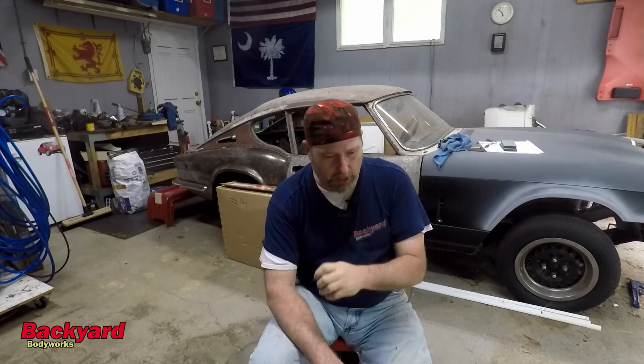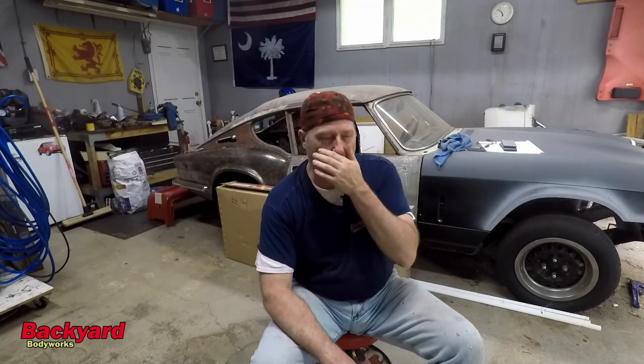Hey everybody, I'm Robert. You're watching Backyard Body Works. Today is June the 12th, in the afternoon. We're back in the Backyard Body Works garage, finishing up the series on the GT6 engine. I wanted to let you guys know that I have been doing some research since this is June, and we did the compression test back in April.